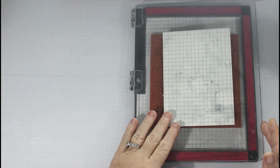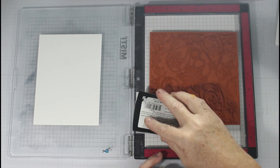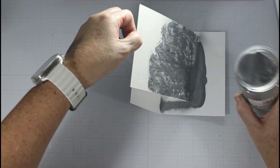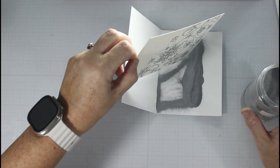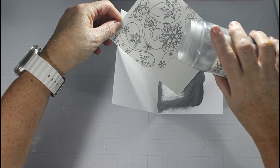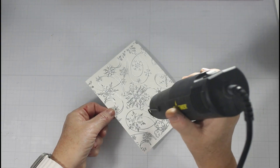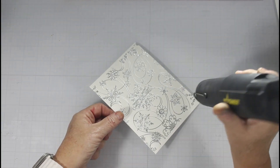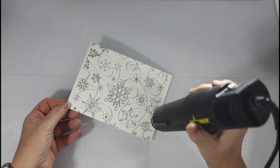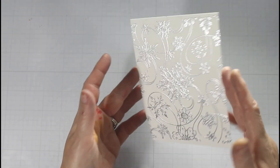I start out by putting my rubber stamp into the base of my MISTI. I like to put it in the base, then put my paper where I want it, and use a little bit of double-sided adhesive to tack it down to the door. I treat that with an anti-static embossing tool, then ink it up with Versamark and apply a fine detail embossing powder. This one happens to be silver, and I heat that up with my Wagner heat gun.